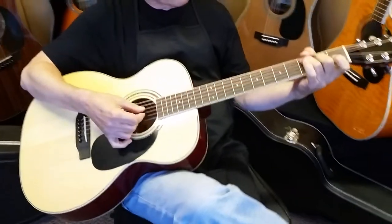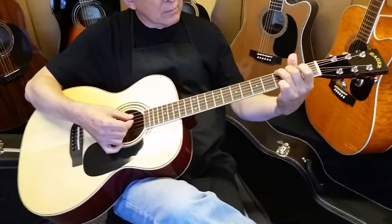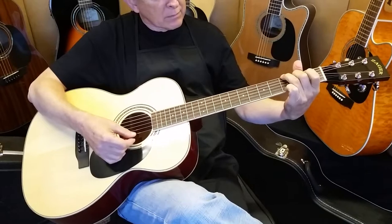Dennis Jr. here with Zager Guitars, with my father Denny Senior, in the recording studio this morning in Lincoln, Nebraska.